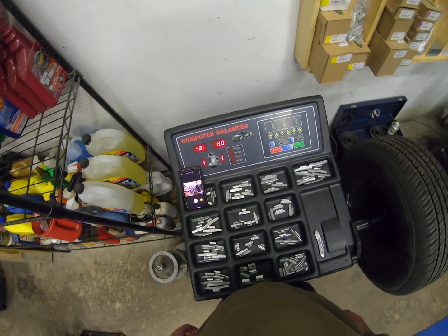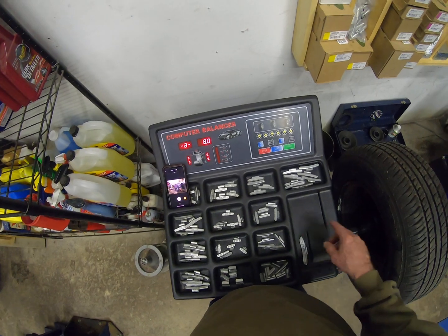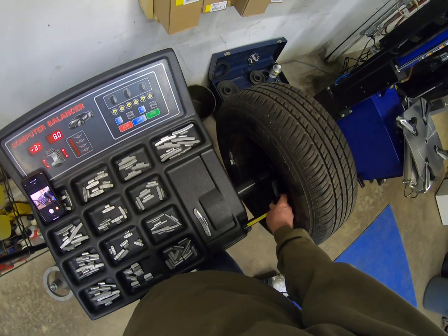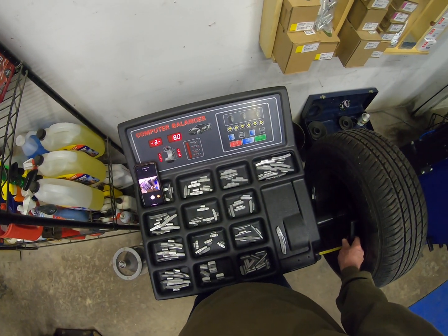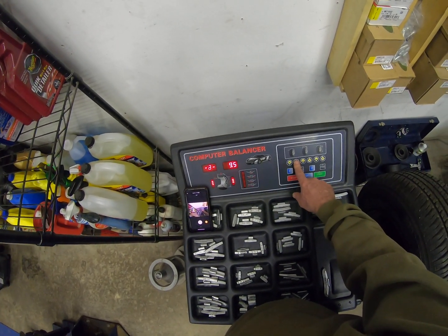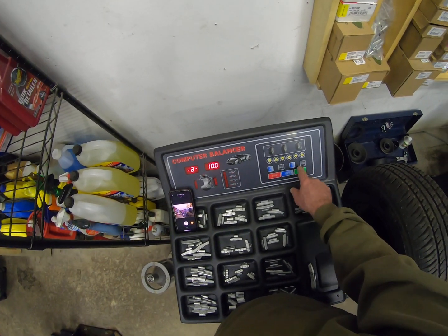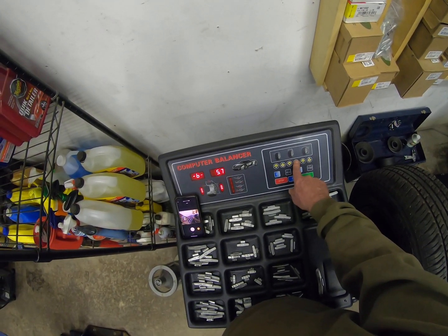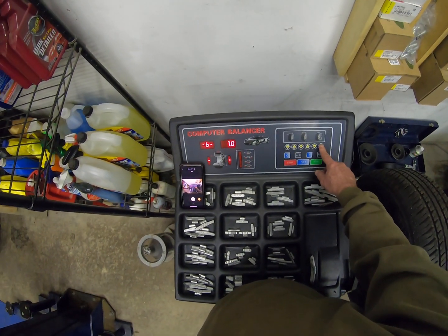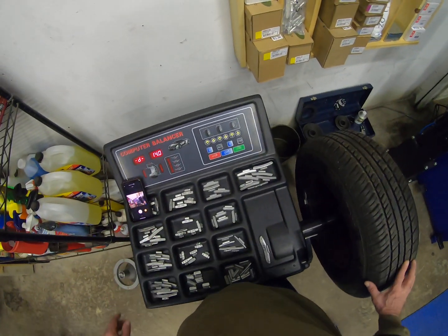We're going to go ahead and run this up. We've made our measurements — yesterday we measured, and again today it says nine and a half, closer to ten. The width was seven, and the diameter of the wheel is 14 inches. So now we're set up for dynamic balance.